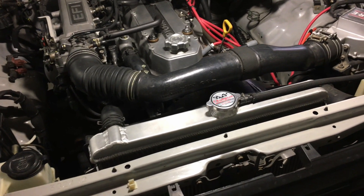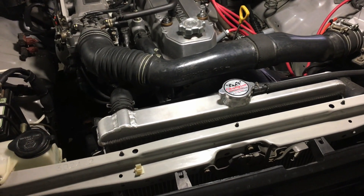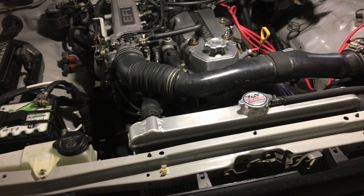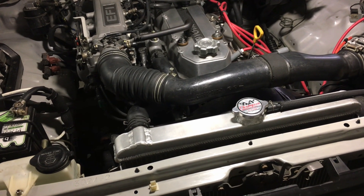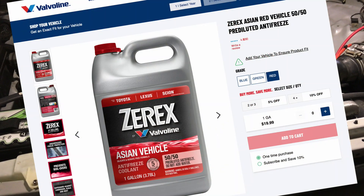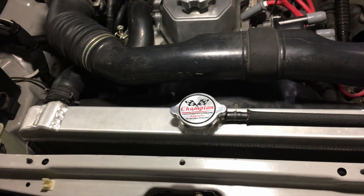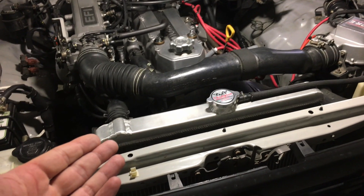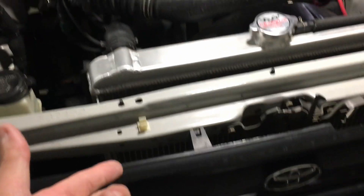I contacted Lead Foot Racing, which is the primary distributor for Champion radiators, and spoke with George over there. I also contacted Valvoline and spoke to them regarding their Zerex Asian Vehicle coolant, which is what I'm currently running in my radiator.